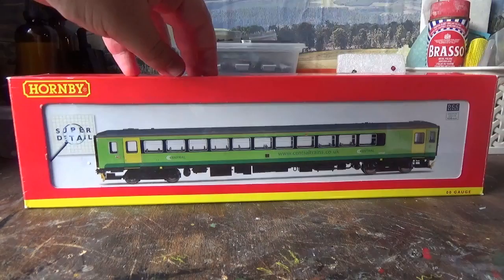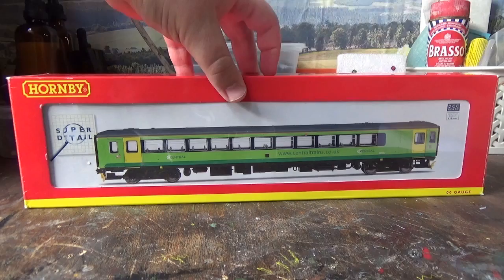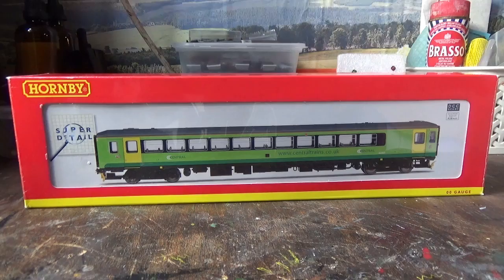I wanted the Central Trains livery one and this model came from Hattons. It's a pre-owned model and I got it for a very good price - it was up for sale at £64, which I think is a bargain because I think today they cost around £80 or £90.